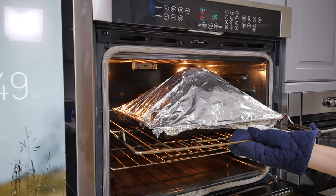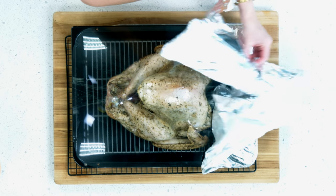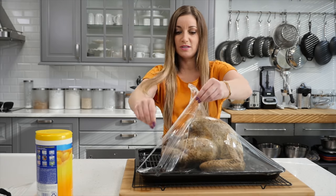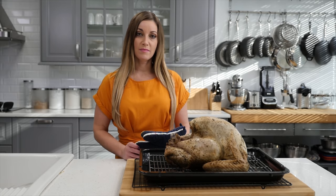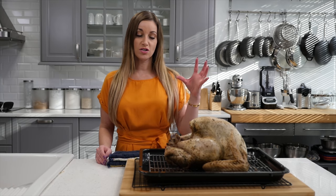The turkey has been in the oven for an hour. Now for the rest of the time, you're going to uncover the turkey. That looks good — peel this off carefully so you don't burn yourself. See all that moisture? That's good that it was trapped in there — this is what's going to make it juicy. For the remaining time, you need to have it in the oven at 325. In the description I'm going to put some baking times based on how big your turkey is. Make sure you cook it to an internal temperature of 165 degrees, and then your turkey will be done.